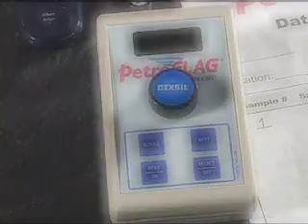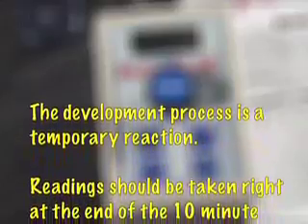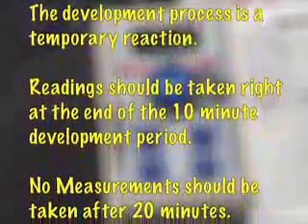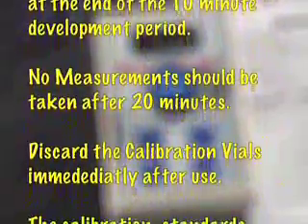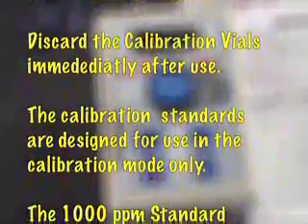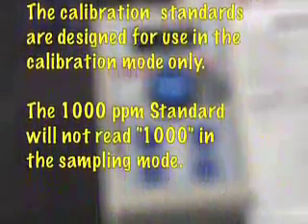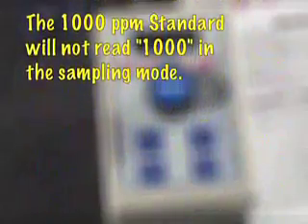Important. The development process is a temporary reaction. Readings should be taken right at the end of the 10-minute development period. No measurement should be taken after 20 minutes. Discard the calibration vials immediately after use. The calibration standards are designed for use in the calibration mode only. The 1,000 parts per million standard will not read 1,000 in the sampling mode.